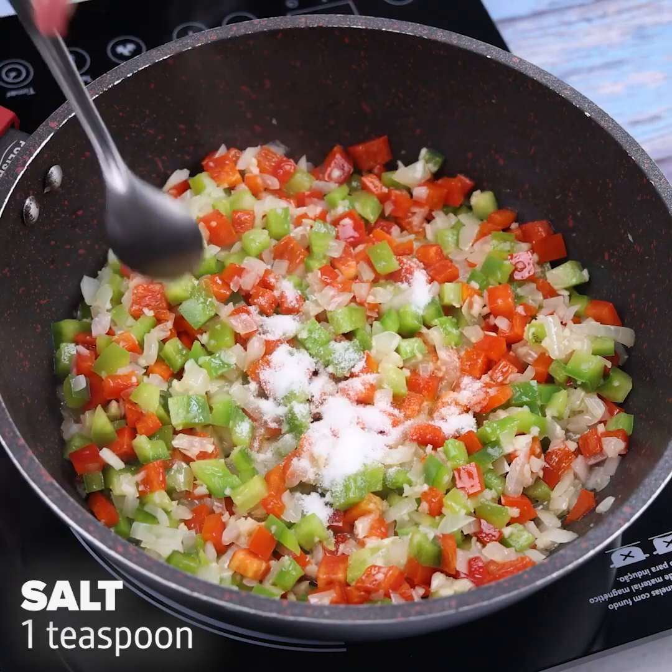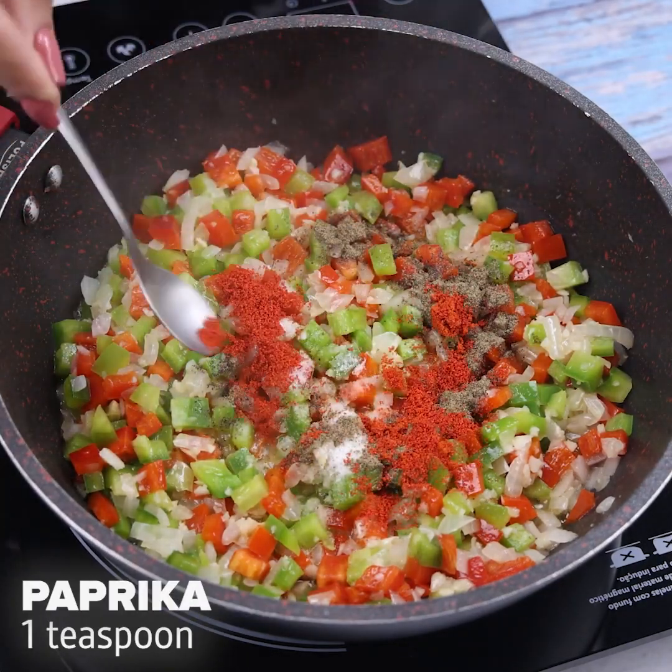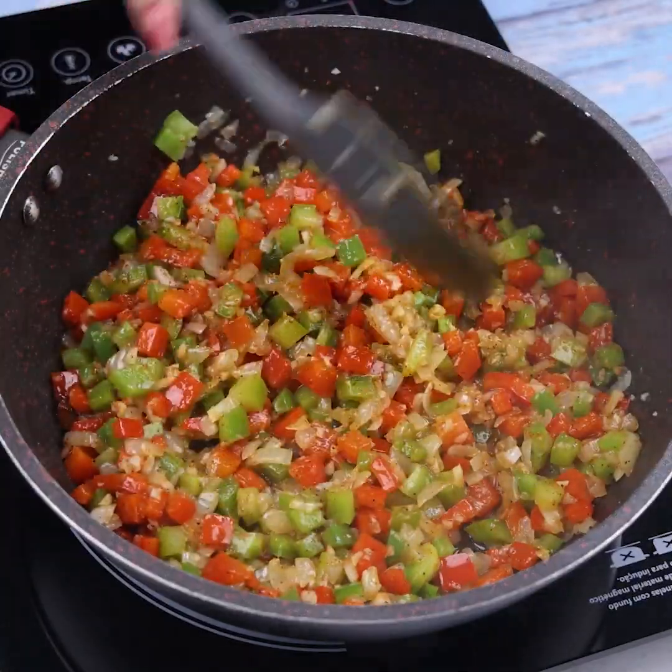Next, I will add a teaspoon of salt, half a teaspoon of black pepper, and a teaspoon of paprika. I will stir a little more so that our spices add flavor to the recipe.